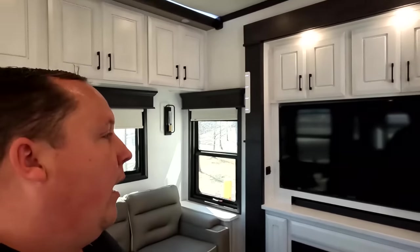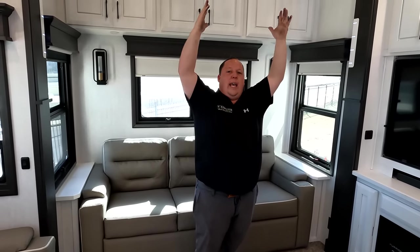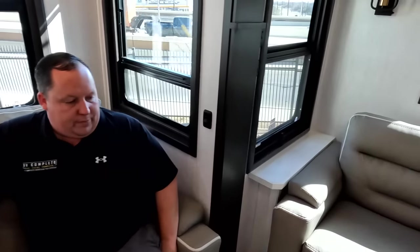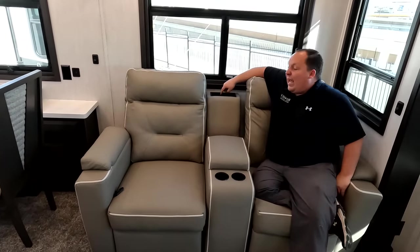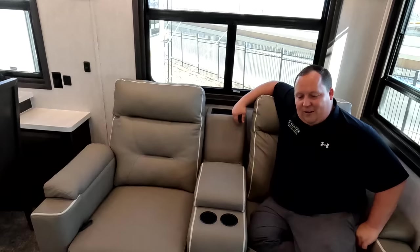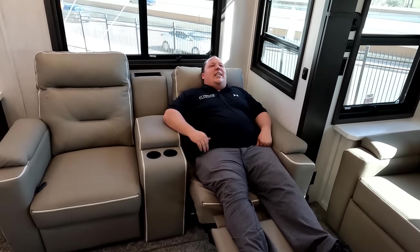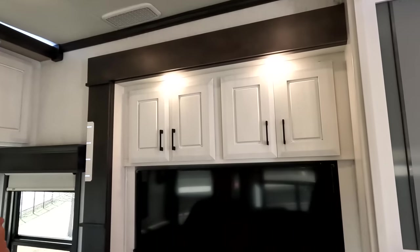One thing I mentioned to Will — this fifth wheel feels a bit more narrow than Will's, but that's likely because the slide-outs are so tall that it makes it appear narrower. Over here we have theater seats with cup holders, remote holders, and a wireless cell phone charger. Pull it up and you've got a nice recliner seat. Check out that ceiling fan — that is a nice ceiling fan. Directly across is the TV entertainment center with storage, an Insignia soundbar, and a Furion TV.